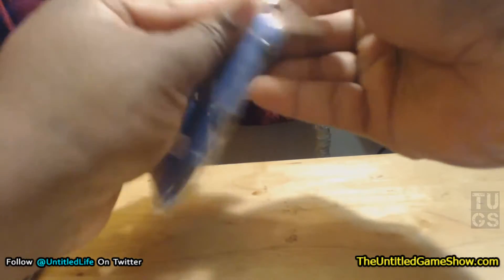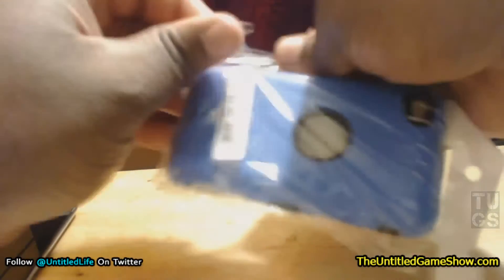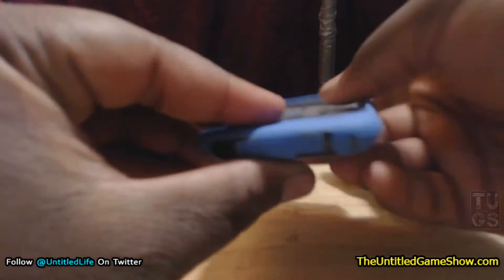I just want to show you guys this case because you can pick it up on Amazon as well. There will be a link in the description if you need it. I'll give you a little overview of some of the features, because this case actually does have features.